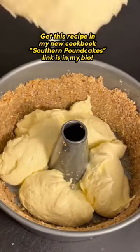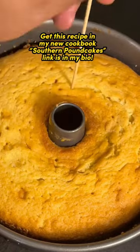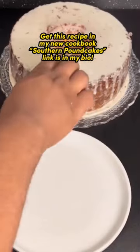Once the cake batter is well combined, I'm going to add it in between the crust and bake it on 325 for an hour and 30 minutes. Once the toothpick comes out clean I'll take it out — you can see that crust adhere to the cake. I'm going to add on a glaze and it's good to go. Like and follow for more.